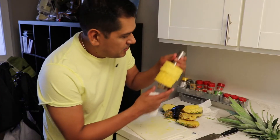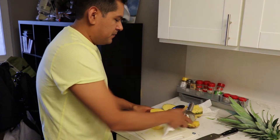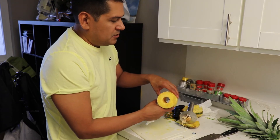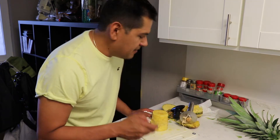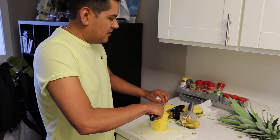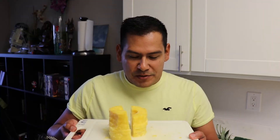Okay guys, so I've got the pineapple here. Now all we have to do is flip it upside down — boom — and the pineapple slices are right there. Now usually what I do is just get a knife and slice them like this, and put them on a tray so I can show them better to you guys.